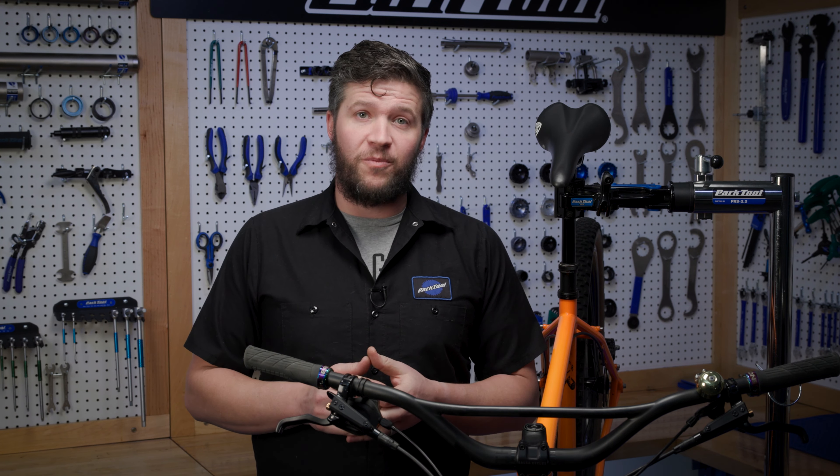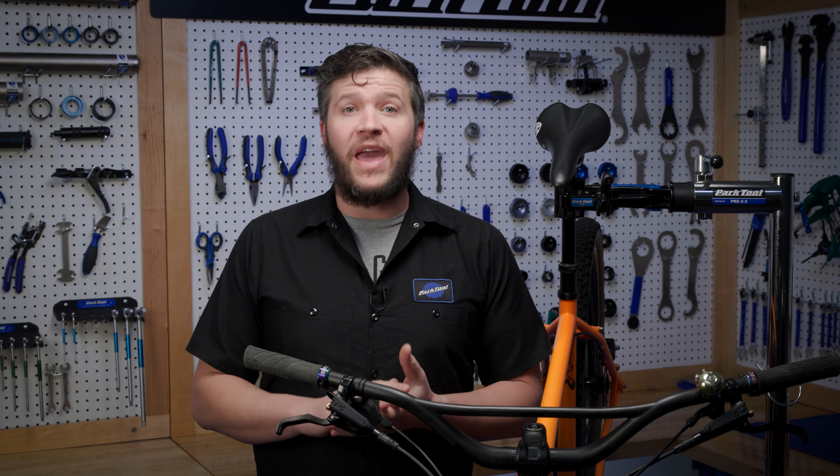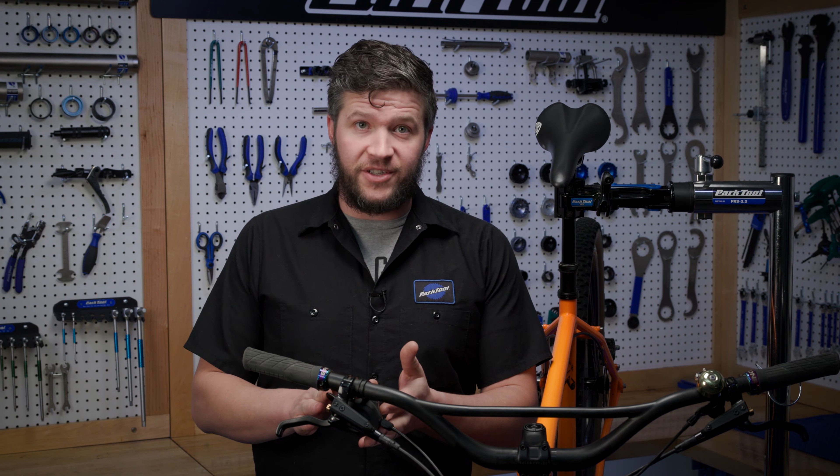Hello, I'm Truman with Park Tool and today we're going to be walking through cable install on trigger shifters.